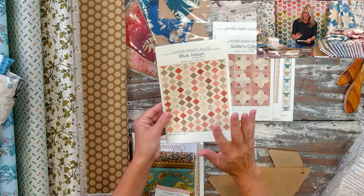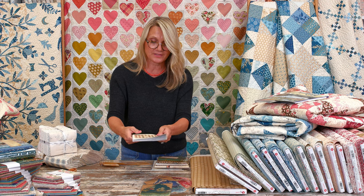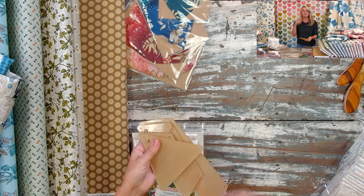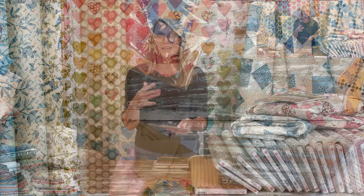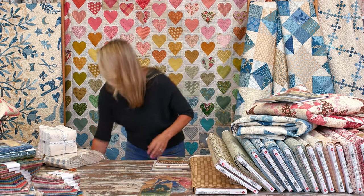Blue Moon is stunning and simple — perfect for charm packs. Those are just a few projects from our Coco Blue and Coco Pink collection. For the Blue Star, we have templates with little holes in the corners so you can mark the points and match your pieces more easily. The quilt is made with 60-degree triangles but has no Y-seams of any kind — so I'm super excited for everyone to try it.